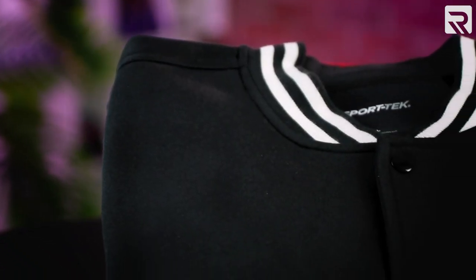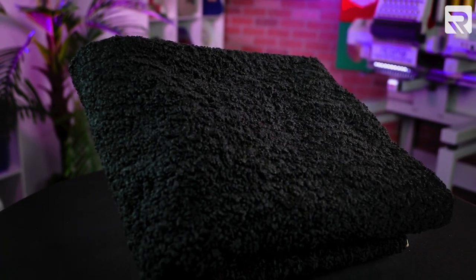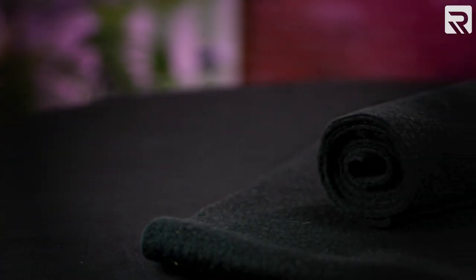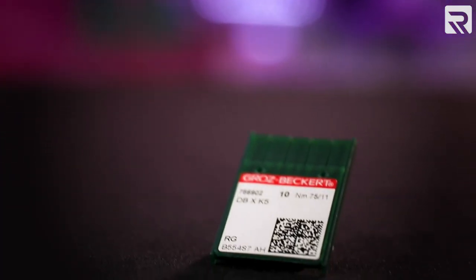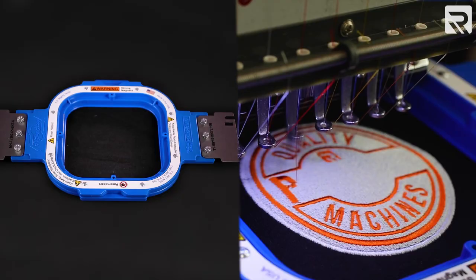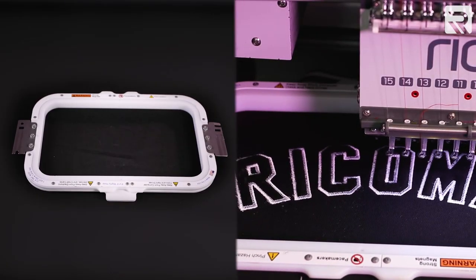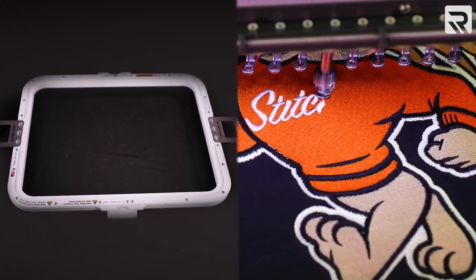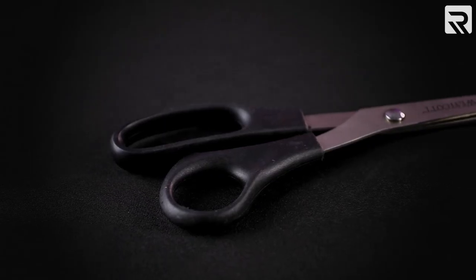Now let's talk about what we're going to need to finish this project. We'll be using a blank letterman jacket, black terrycloth fabric for the applique on the front left side of the jacket, a roll of black fleece for the applique on the back of the jacket, four sheets of 3.5 ounce cutaway stabilizer, embroidery thread, standard 7511 embroidery needles, a 5.5 magnetic mighty hoop for embroidering the right chest logo, an 8x13 magnetic mighty hoop for embroidering the applique portions of our design, a 13x16 mighty hoop for the large design on the back, curved applique scissors, and regular scissors.